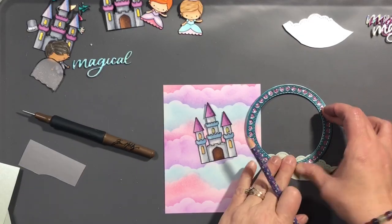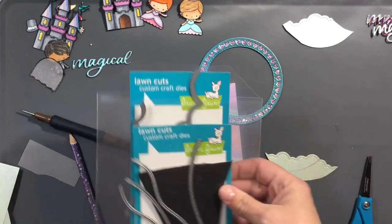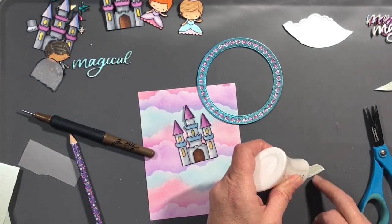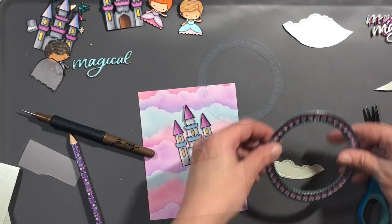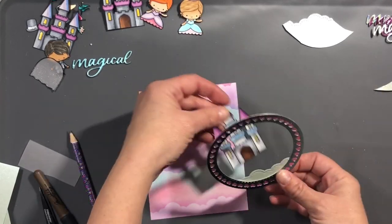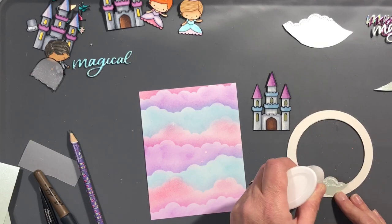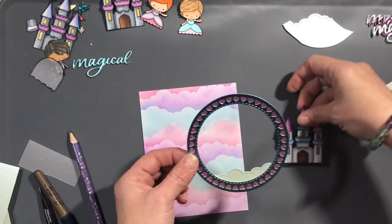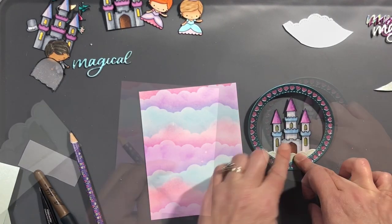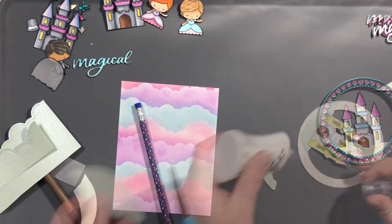I used the two Infinity Circle dies from Hero Arts to make that circle fit behind there. I also used that same mirrored cardstock to cut out the word 'magical,' which has four layers total — three layers of cardstock and then one layer of mirrored cardstock. Now I'm just adding some clouds to the back of my circle so that my castle is not floating in midair. I used Blue Frost pearlescent cardstock by Tonic for that, and I also used the same pearlescent cardstock for the clouds at the bottom of the card.